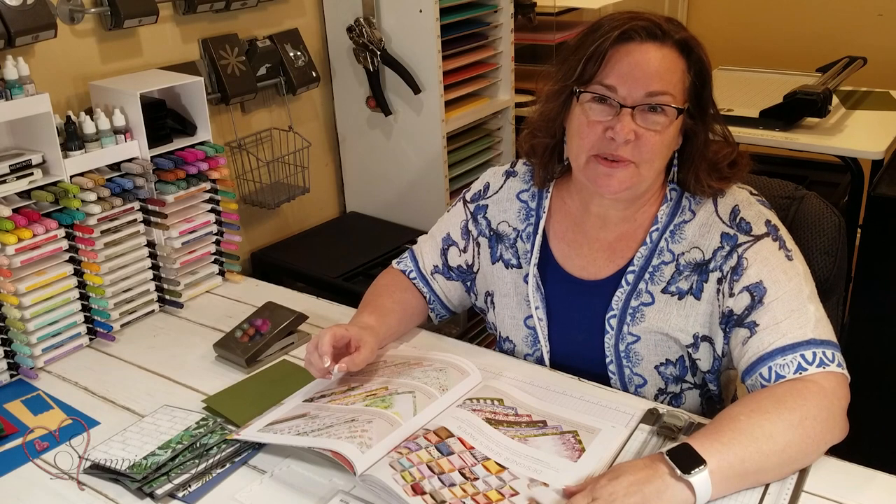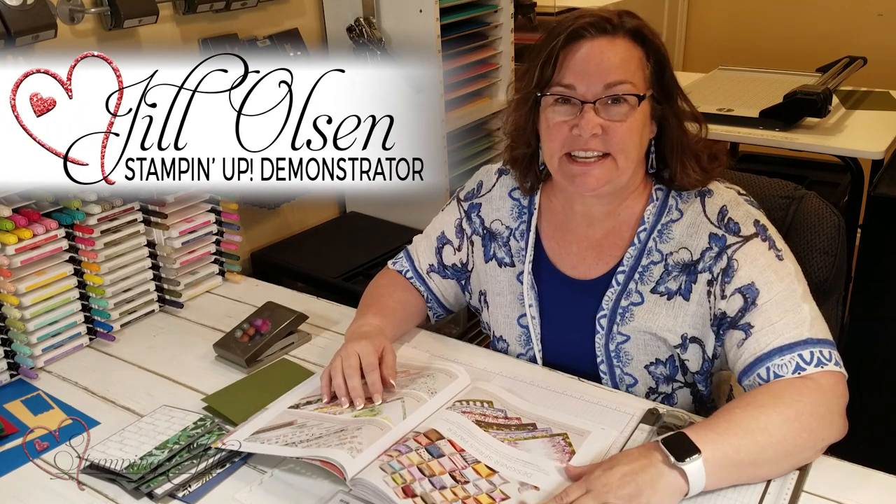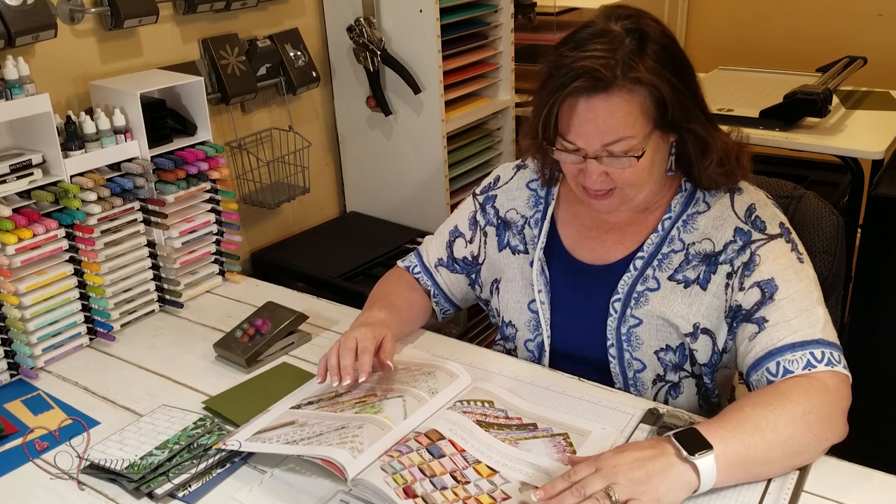Hi Stampers! Welcome to Watch It Weekly Wednesday. It's been about a year and a half since I've stamped here in front of the camera, so I'm so excited to be back showing you fun techniques with our stamping.